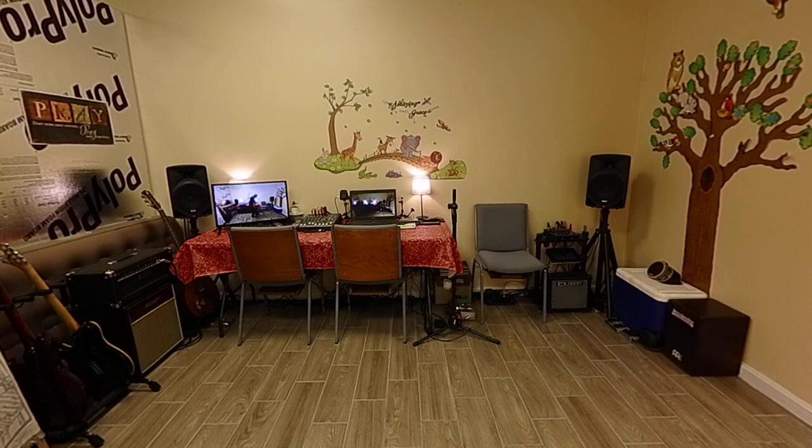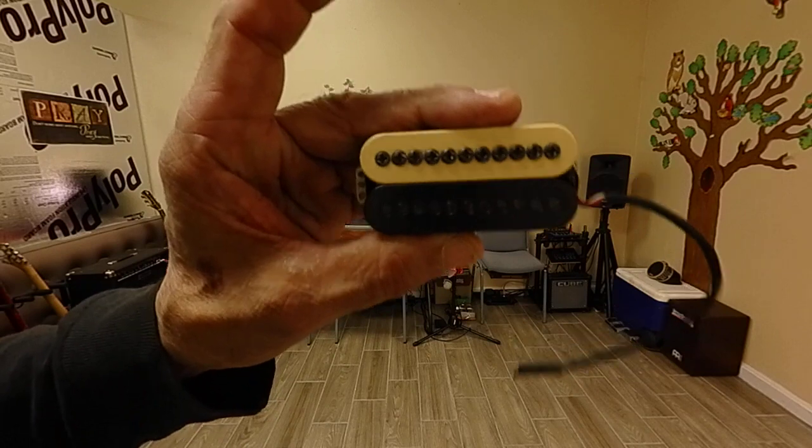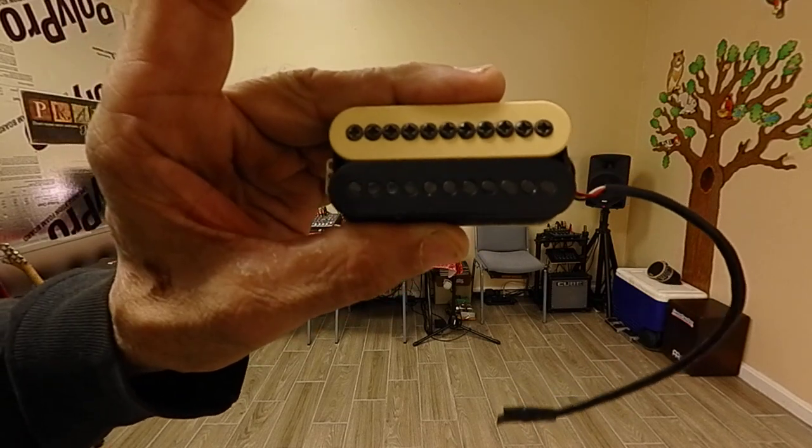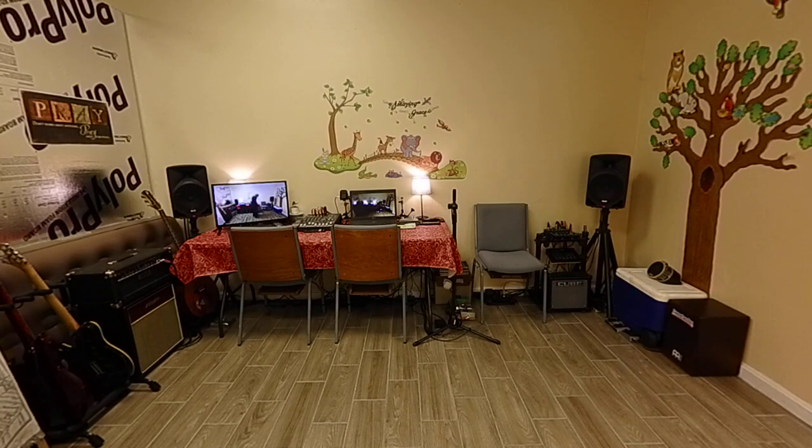I bought a Chinese alnico and put it on — that one did well. It chirped nicely and helped create the tweener sound. But then this neck pickup went inert, putting out no voltage at all. I had to do something, and after a year I remembered I still had a Seymour Duncan.